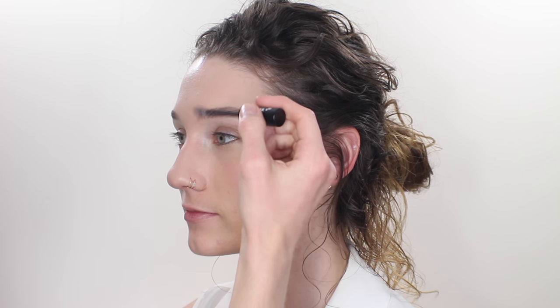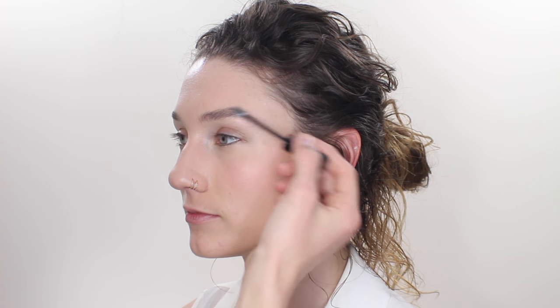Keeping the brows ultra natural, I'm just going in with a tiny bit of pencil on any gaps and just evening out the brows. I want this to look like little individual hairs and not like an overdrawn or overly filled in brow. Then to make sure that's all set in place and the brows look ultra fluffy, I'm going in with a little bit of clear gel to brush the brows up and out.